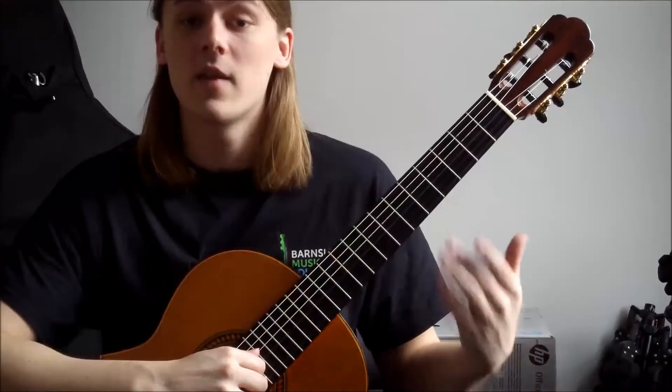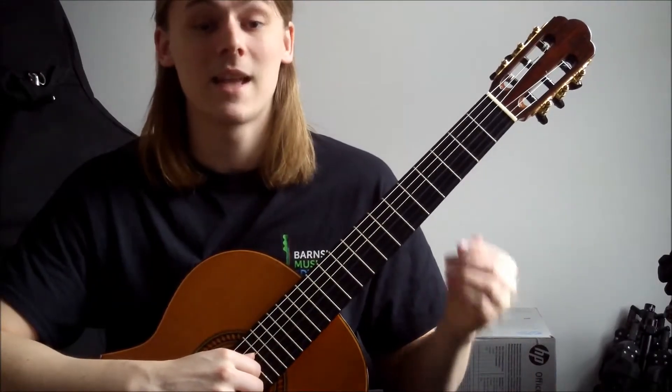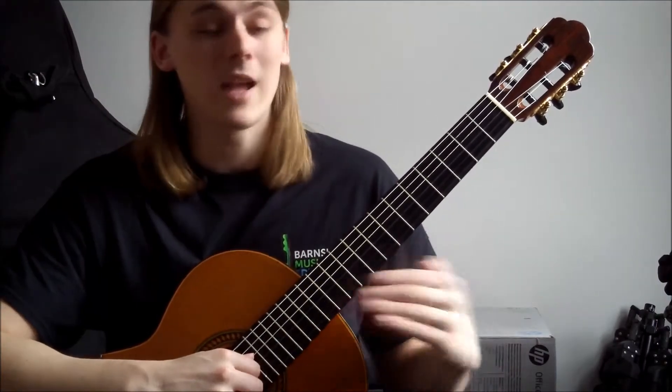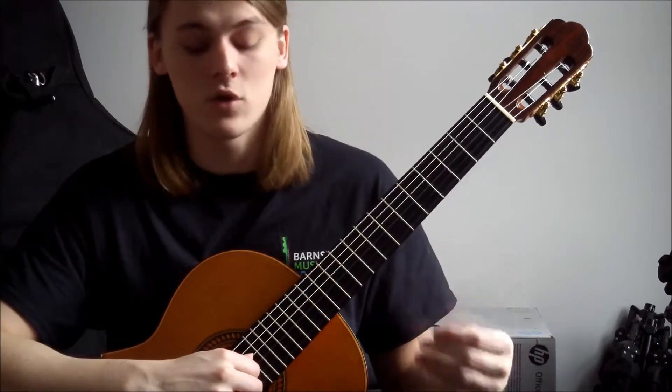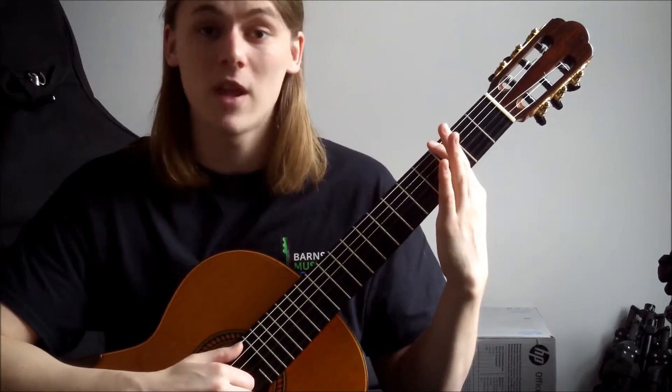The final part to this, if some of you are still struggling, is just some exercises to help us be able to reach that full bar chord in the future. If you can't do it right now, don't worry — not many people can do it the first time. It's difficult, it's tough, but rather than doing the full bar straight away,